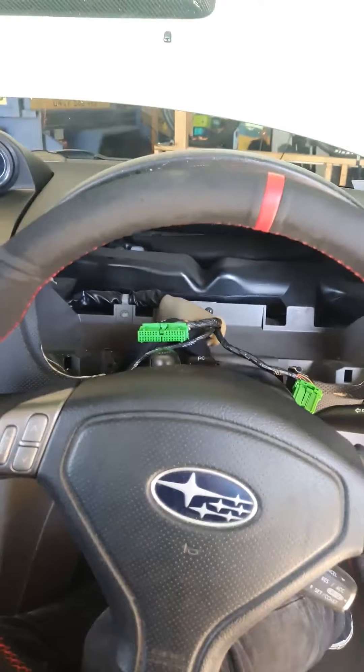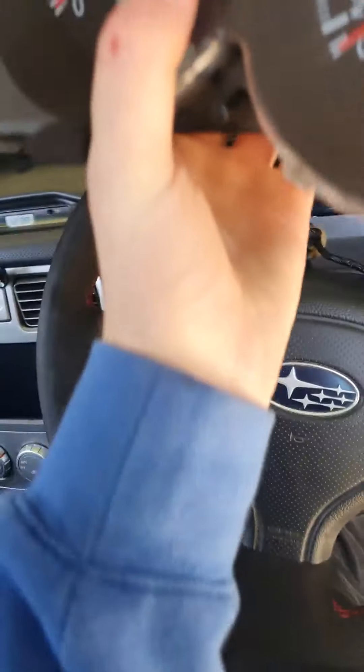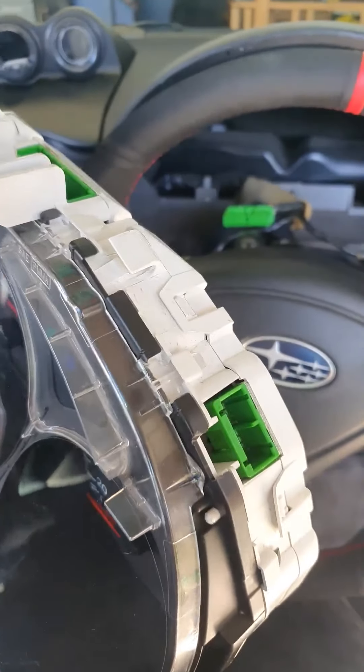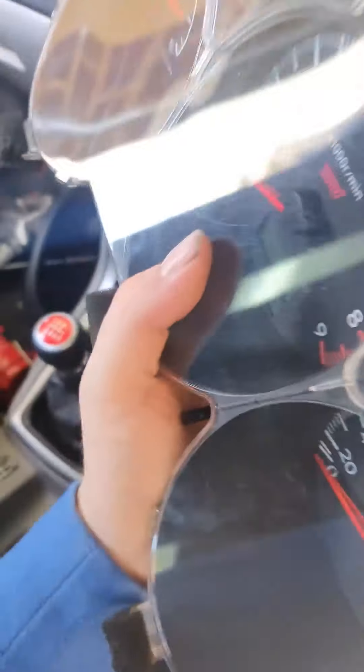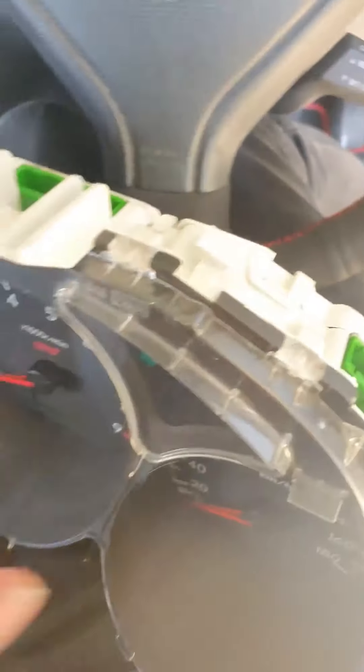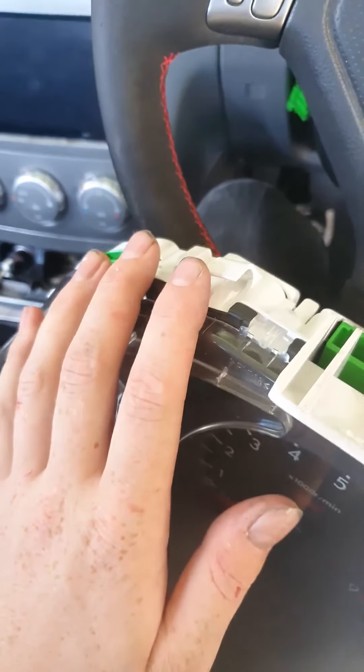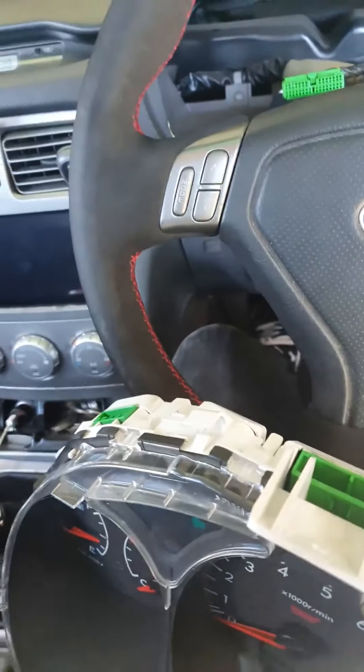The old cluster's out, here's the new one. We'll basically do it in reverse — put it in and just install the connectors, the three connectors: one up here, one up here, and one up here. Right here there are these cable things. Try to get the cables into these grooves and go from there. I'll be back in one second.